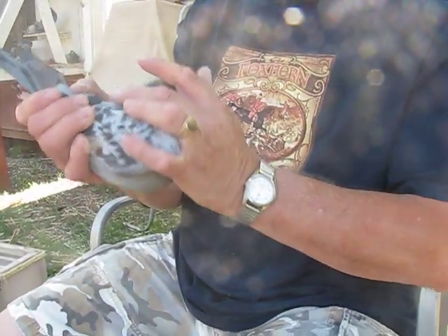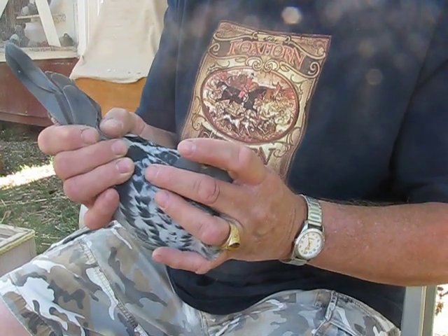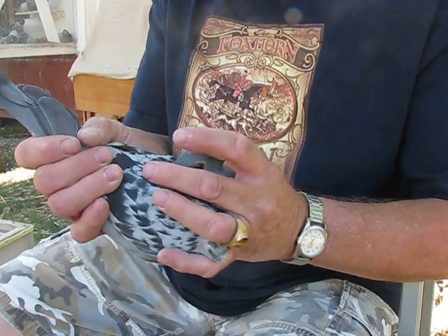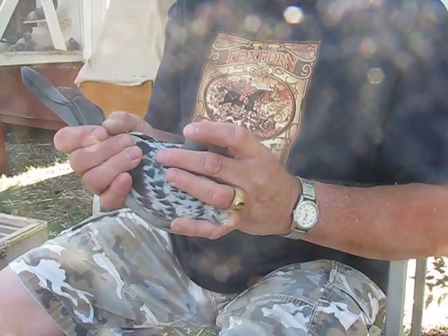Hi, this is Dennis from Hawkbait Lofts and I'm getting ready to inoculate my 2008 Young Birds. I'm going to show you how I do it using just a 22 gauge needle and a regular syringe.